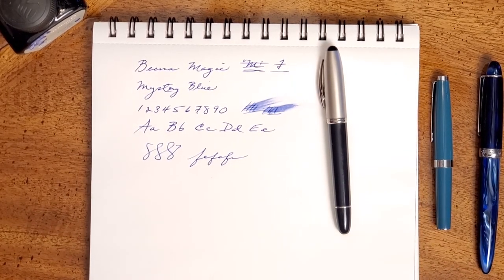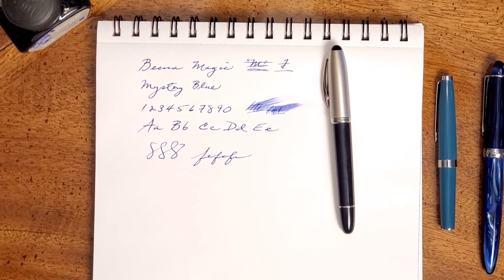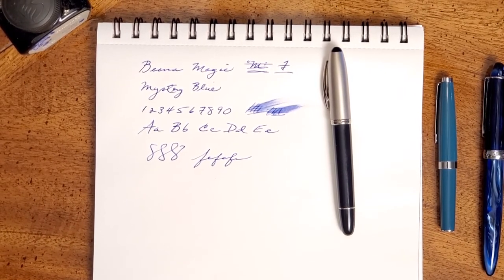Other than that, great pen. God bless you, have a great week. Don't forget to like and subscribe and share the videos.